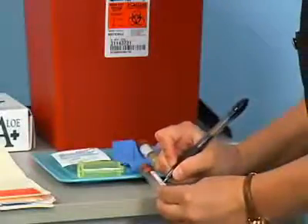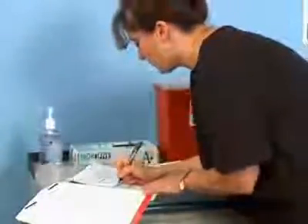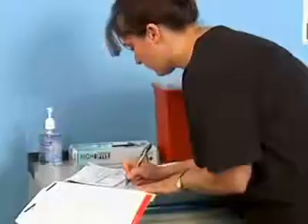Label each tube with the patient's name and date of birth, the date and your initials. Since the specimens are to be tested at an outside laboratory, complete a laboratory request form.